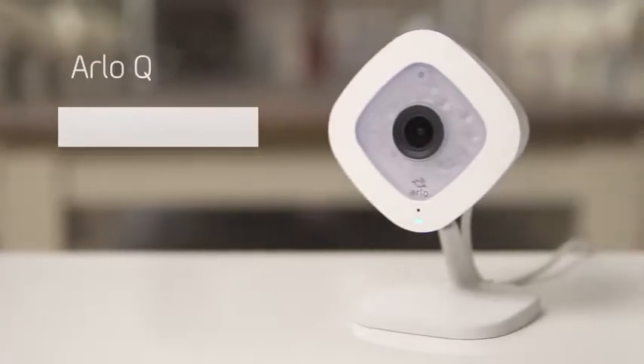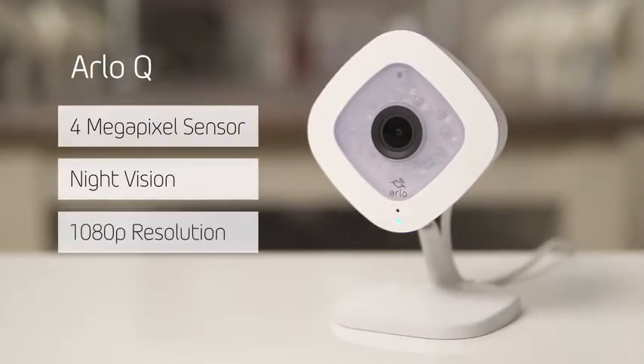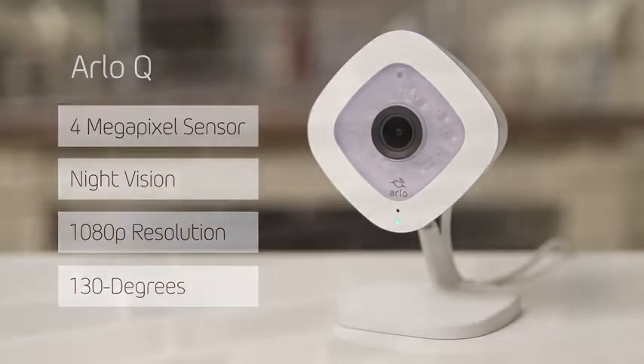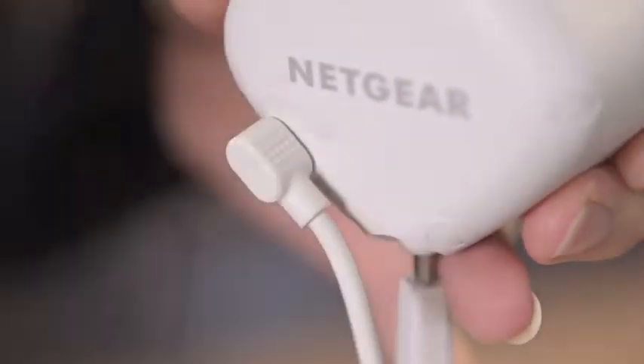In contrast, Arlo Q cameras are AC-powered for indoor use with added audio capabilities. The Arlo Q features a 4 megapixel image sensor, night vision, and 1080p HD resolution with a 130 degree field of view. Arlo Q connects to a wall socket and can be mounted to any flat surface, even a wall.